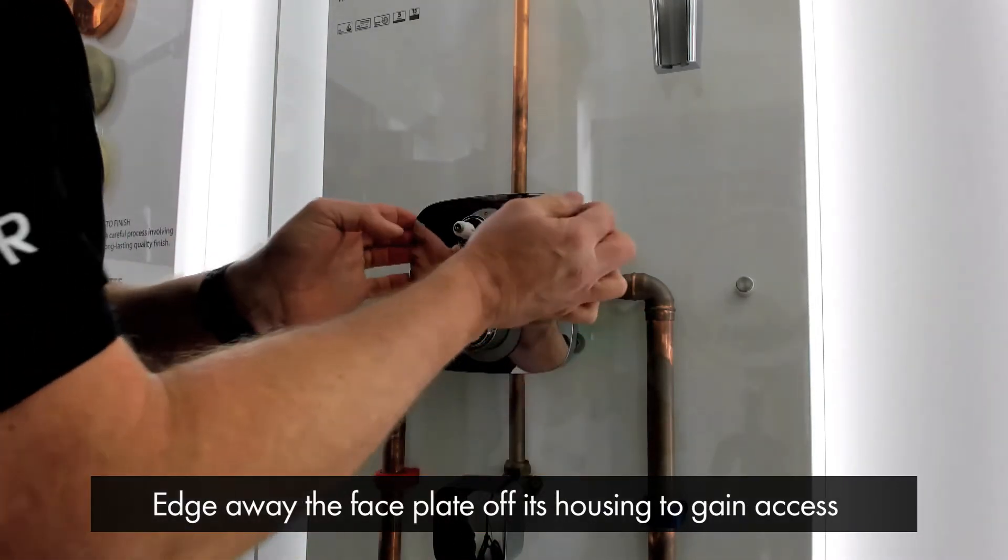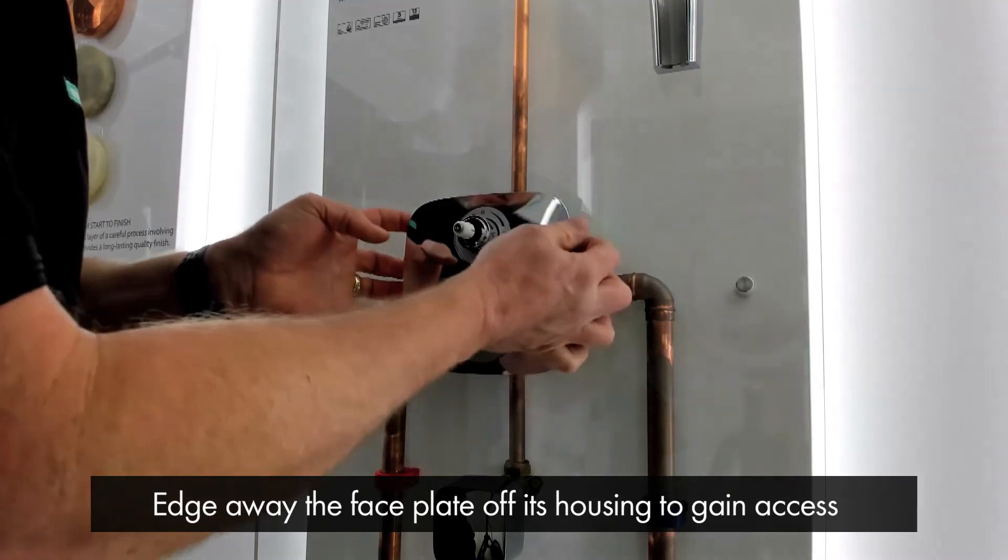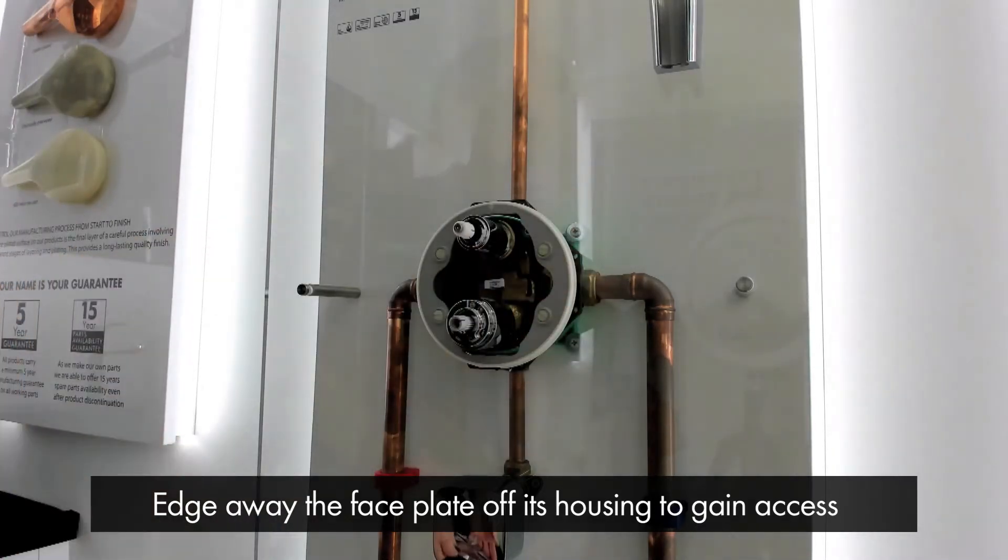You simply edge away the face plate off the wall, off its housing, and you can gain access for maintenance.